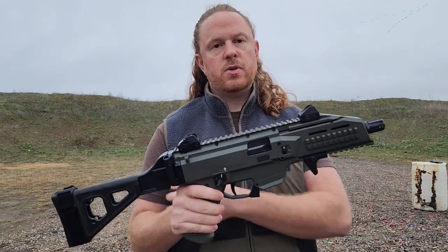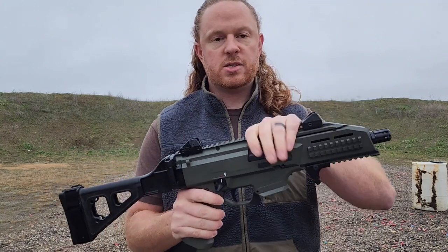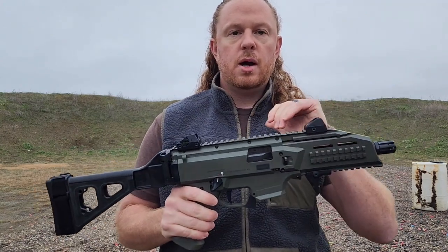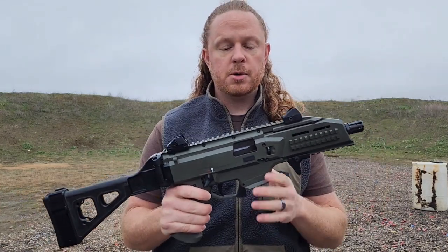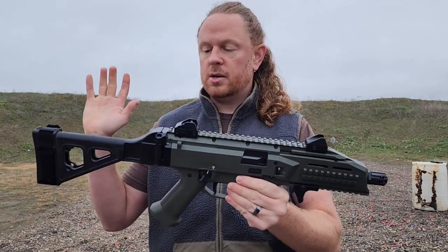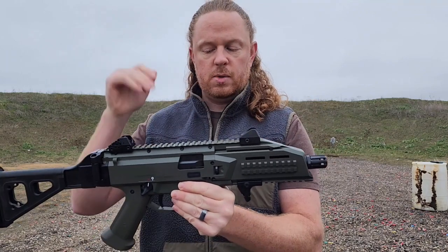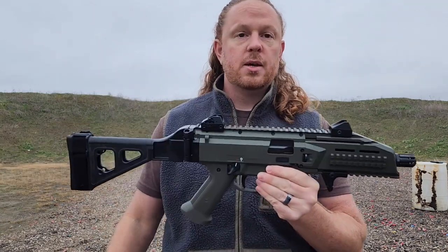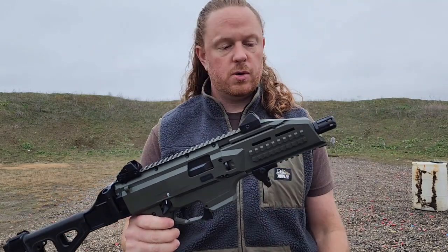I put it in a 5.11 backpack with no problems coming down to the range. A few more details and we'll get into a tip-to-butt review. This is a blowback-operated carbine, meaning it uses a gas system to operate the bolt. This gun is, I would say, 85 to 90 percent polymer. The entire chassis and frame are all polymer — the only metal parts are probably some internals, the sights, and the barrel.